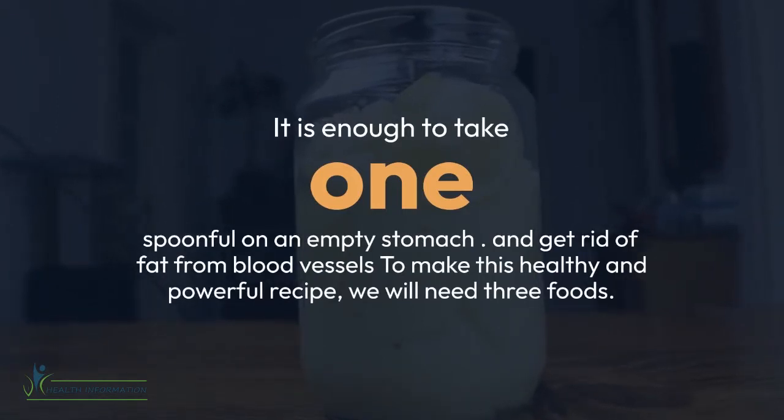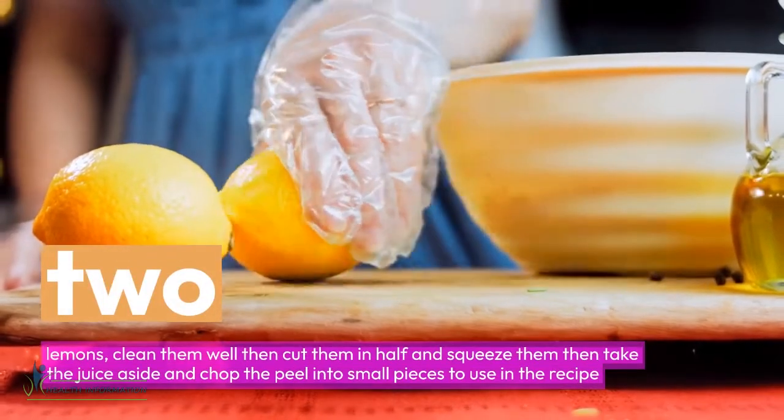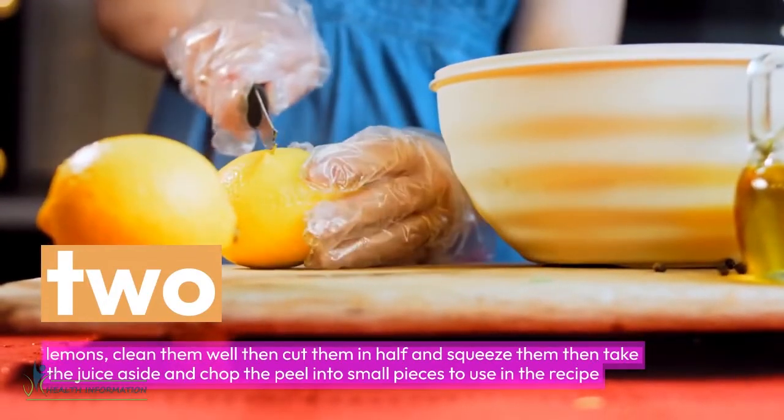To make this healthy and powerful recipe we will need three foods. The first is lemon. We need two lemons — clean them well, cut them in half and squeeze them, then take the juice aside and chop the peel into small pieces to use in the recipe.